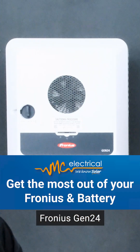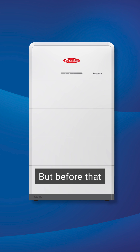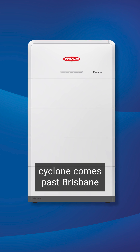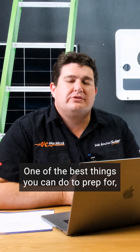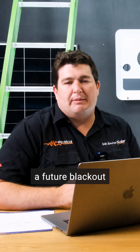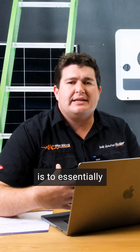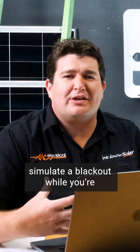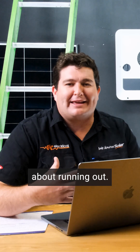We've just installed a Fronius Gen 24 and a BYD battery, or the Fronius Reserve battery. Before that cyclone comes past Brisbane, you're going to want to know how to use it. One of the best things you can do to prep for a future blackout or really get to know your battery backup capability is to essentially simulate a blackout while it's a weekend and you've got the power and you're not too worried about running out.